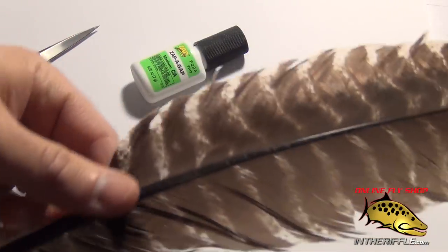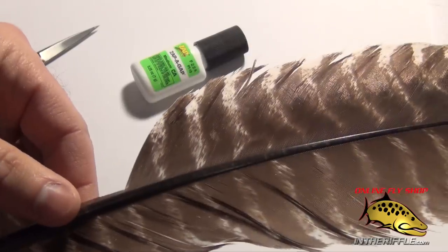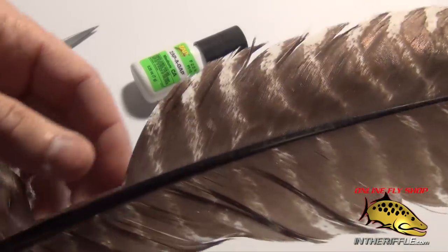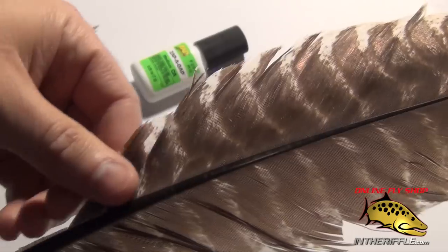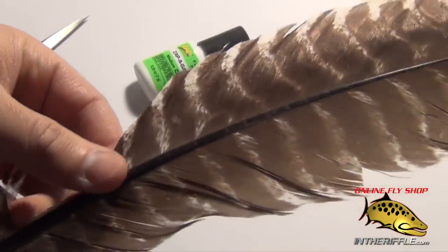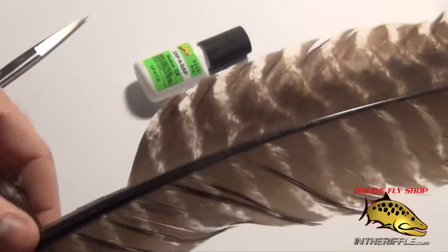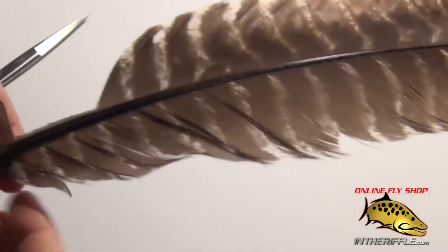In this video we're going to take a look at how to make a simple little hopper wing for a Dave's Hopper or a Schroeder's Hopper. What you need is a turkey feather — I like the mottled variation — a pair of scissors, and some brush-on super glue. There are other ways to do this; you can use spray-on fixative.